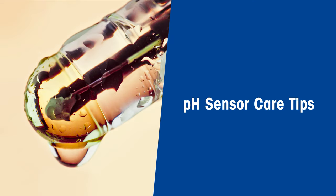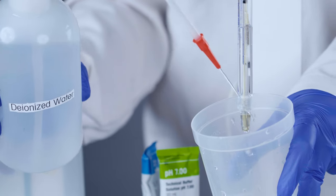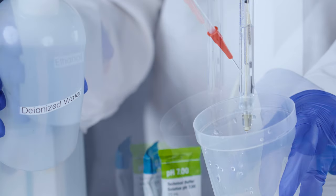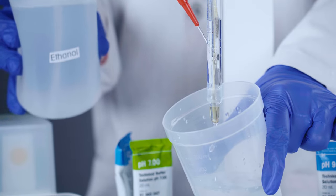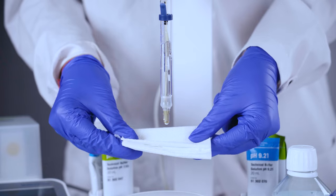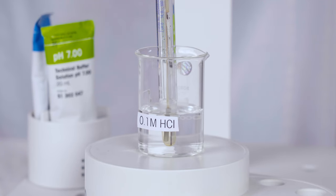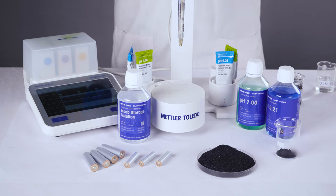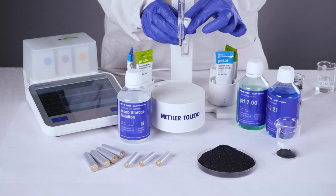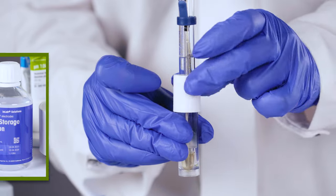How about some pH sensor care tips to keep it happy and healthy? After each measurement, give your sensor a thorough cleaning with deionized water and maybe a little ethanol or acetone to get rid of any organic matter. Just blot dry with some tissue paper and you're good to go. For a little extra care, give your sensor a periodic 0.1 molar HCl reconditioning. When you're done measuring, give your sensor a cozy home in the wetting cap filled with Mettler Toledo InLab storage solution.